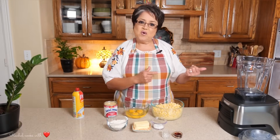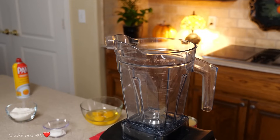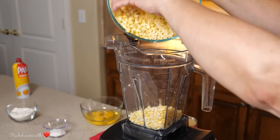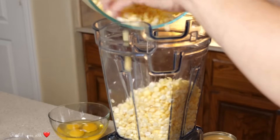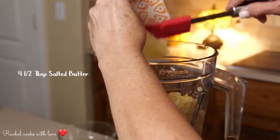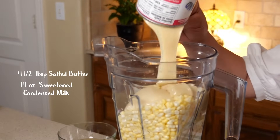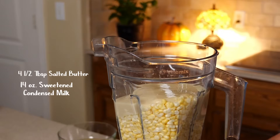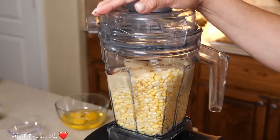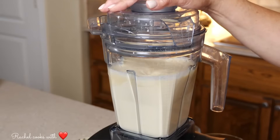Now we can take our ingredients over to the blender. I'm using my Vitamix blender but you can also use a food processor if you'd rather do that. I'm going to add most of my corn in here and leave about half a cup out because I want some texture. Now I'm going to add my butter and my sweetened condensed milk — this is going to make it delicious. Now I'm going to add my vanilla. I'm going to replace the lid and blend it real well.